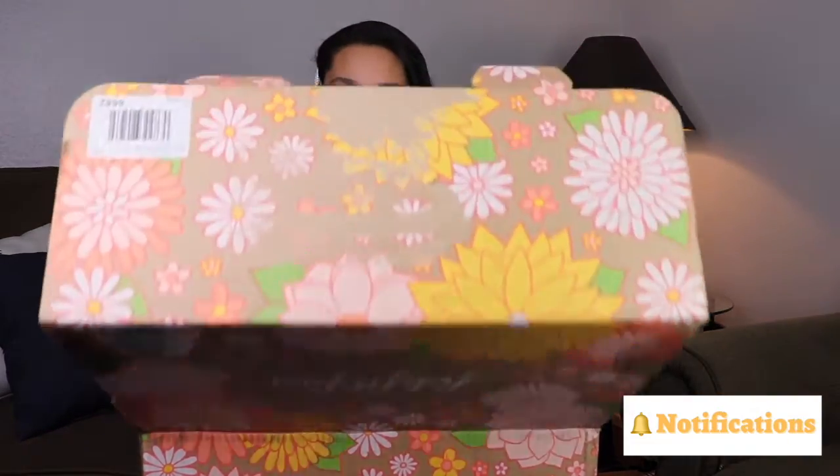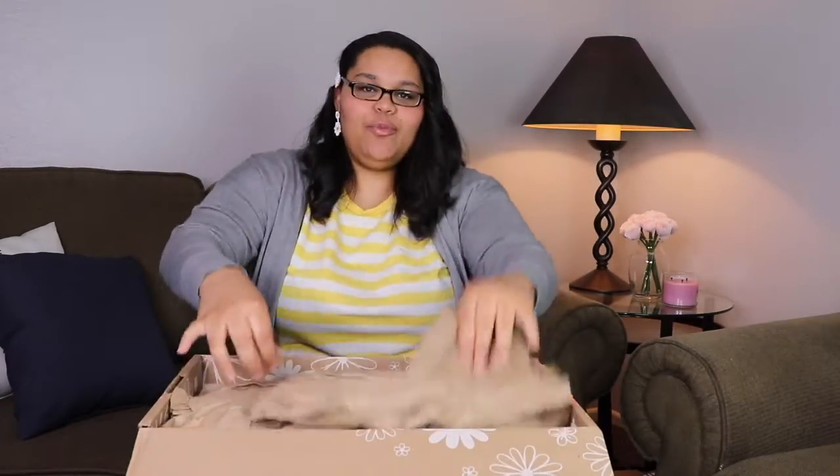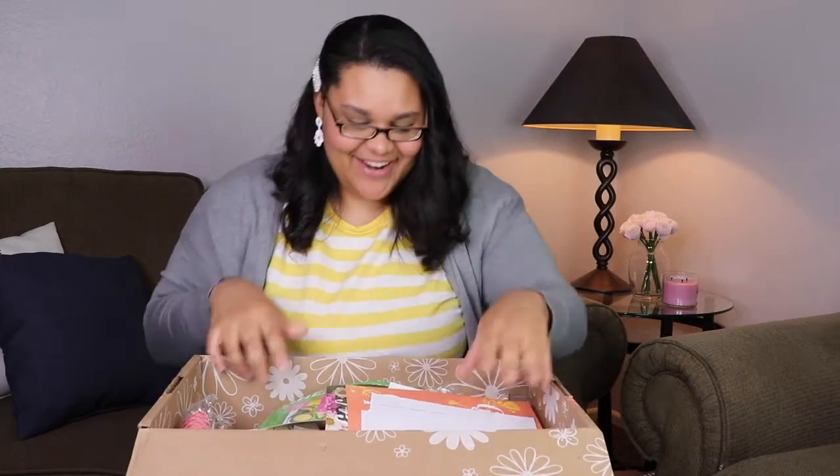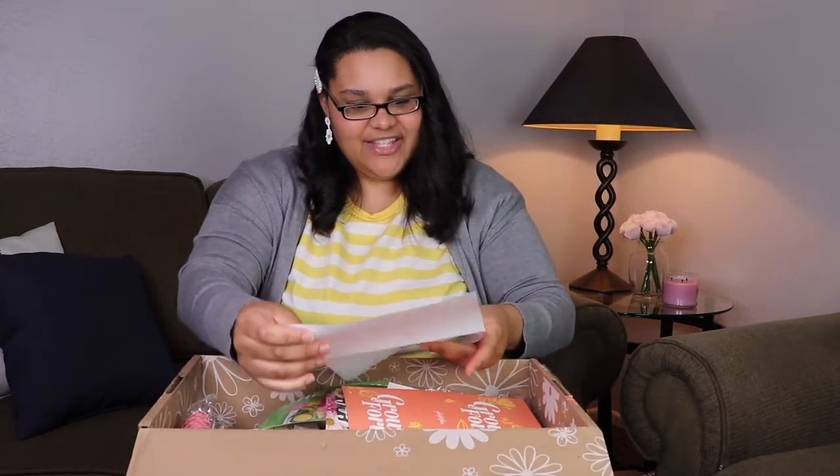Hey guys, welcome back! It's springtime, you know what that means — FabFitFun spring box is here and this is the first time I'm opening it, so I'm opening it with you. Let's go ahead and unbox and see what I got. This box is beautiful, there are tons of little flowers on it and I just love it — definitely spring. Let's go ahead and open it!